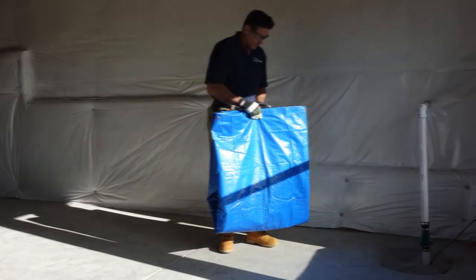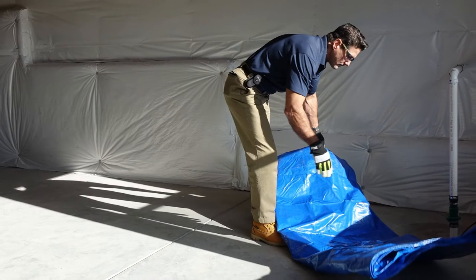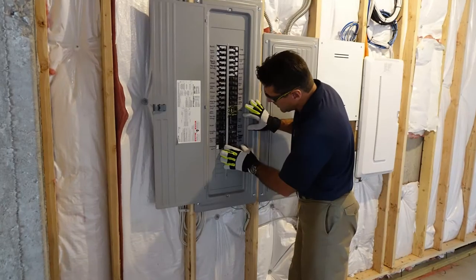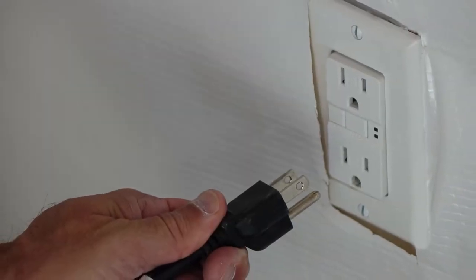You may want to spread a tarp or some old towels around your work area because it can get messy. First, locate the dedicated breaker and switch it off. Next, unplug the sump pump unit's power cord.